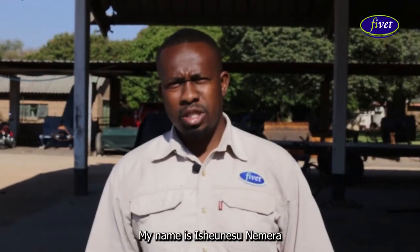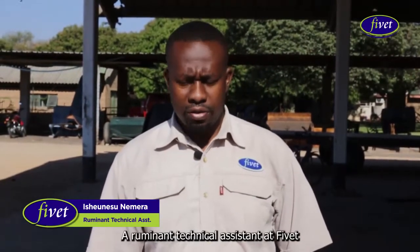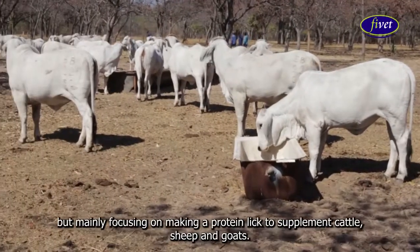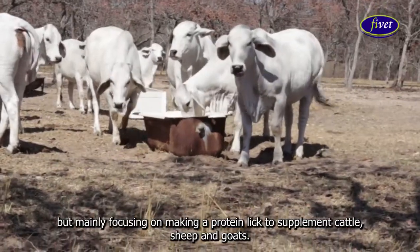Good day to you all. My name is Isheone Sunemera, a ruminant technical assistant at FiveHead. Today I'm going to take you through supplemented feeding, mainly focusing on making a protein lick to supplement cattle, sheep and goats.